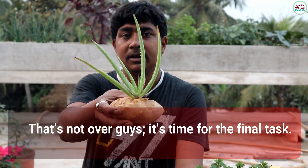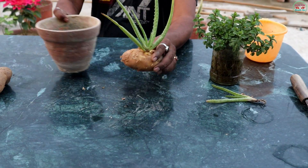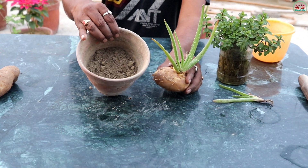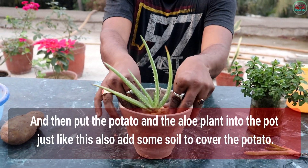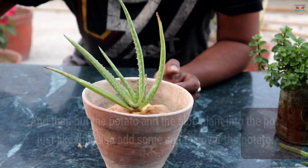That's not over guys — it's time for the final task. Take a pot and add some normal soil in it. Then put the potato and the Aloe Vera plant into the pot just like this, and add some soil to cover the potato.